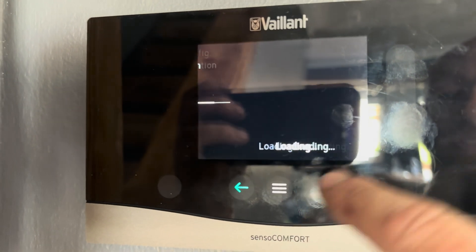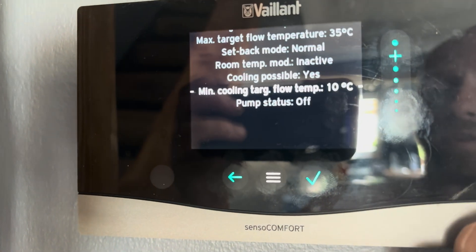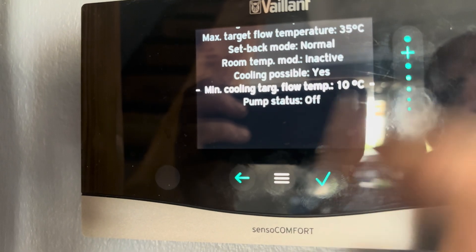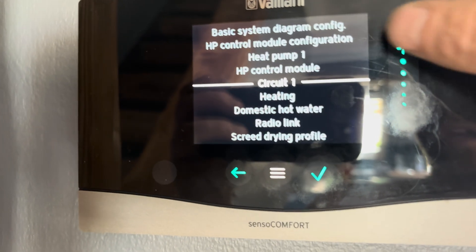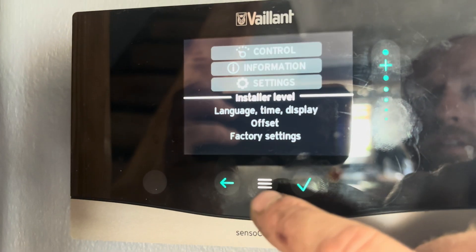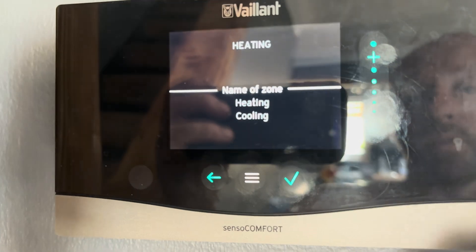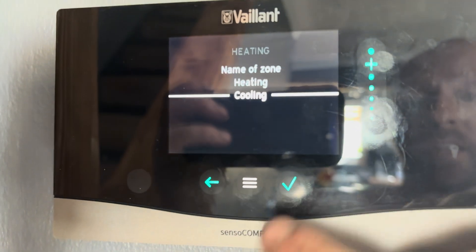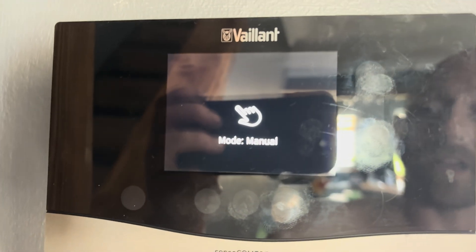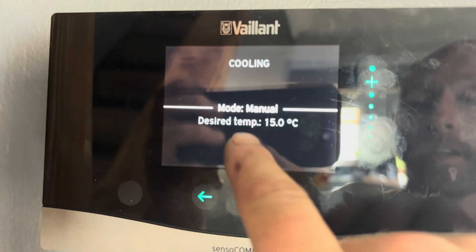Inside circuit one, we've got minimum target flow for cooling, which you can change to what you want. Vaillant recommend about 12 degrees C; mine is set at 10 for now. Back out of those menus, then go up into control, into heating — or yours might be called zone one — and the cooling option will now appear.